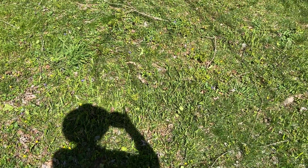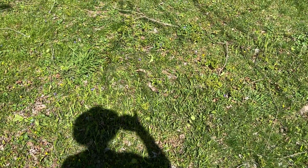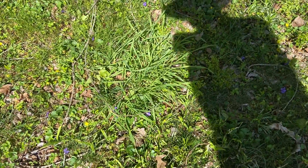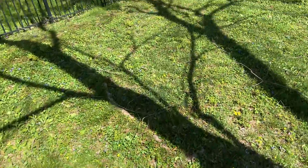That stuff's pretty resilient. It's going to be a few seasons before we see that get pushed back — it'll even laugh off Roundup sometimes. Then one of the other problems we have are these grassy weeds. This one here is called velvet grass. It's not too unsightly, but I'll explain how we get rid of the grassy weeds in a little bit.